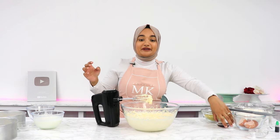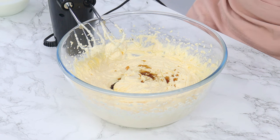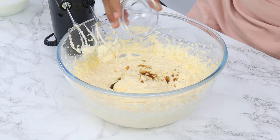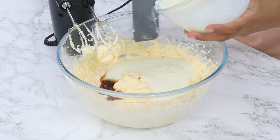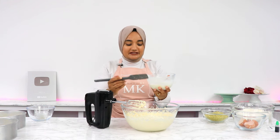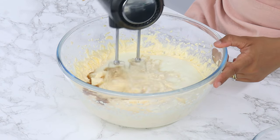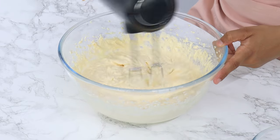Once that's done, add in one tablespoon of vanilla extract or essence, half a teaspoon of almond extract or essence, one teaspoon of white vinegar, and 168 grams or ¾ cup of room-temperature buttermilk. This recipe uses 1½ cups of buttermilk in total, but we're only using half of it at this stage. Then use your mixer again to mix that in on a medium speed until it's well combined.